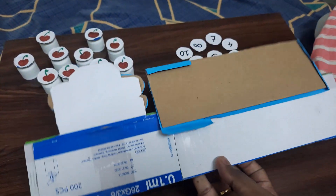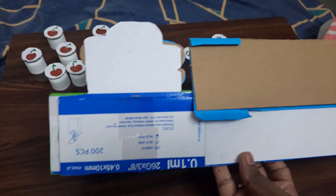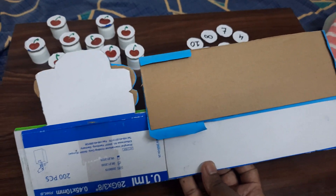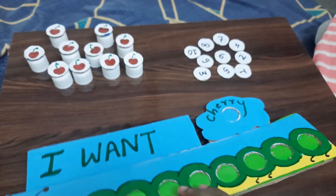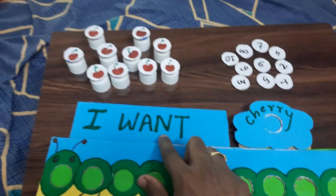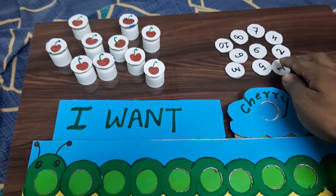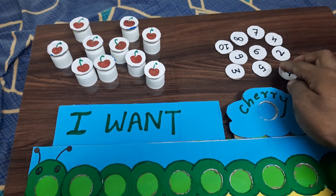You just need some kind of cardboard — you can get it from Amazon packages or any other delivery services. Then you need some colored papers, sketch pens, markers, and glue.